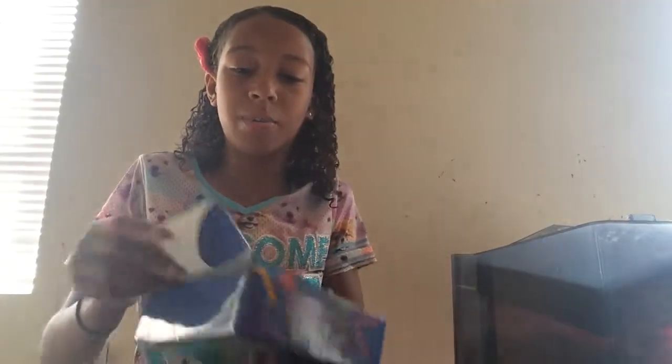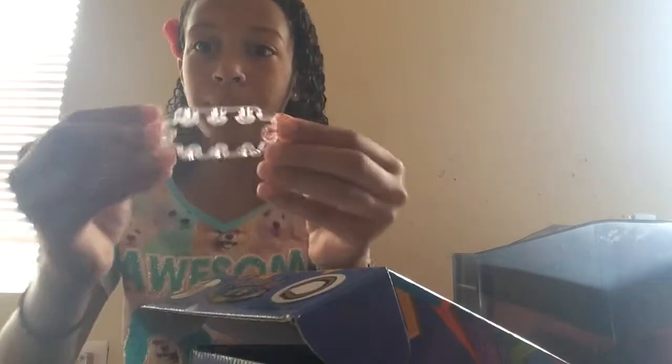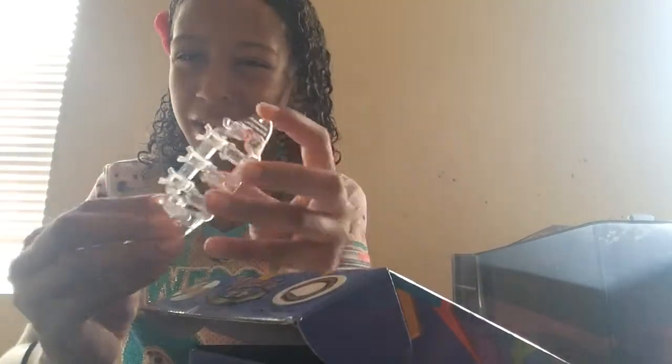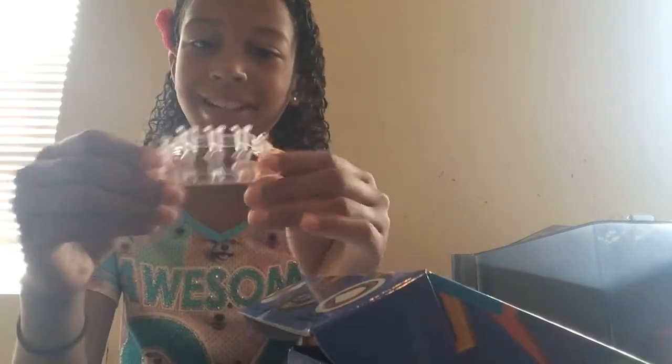For the Monster Tail, when you open it, it's just this small little piece. You can make bracelets on it, obviously — that's why we have it. But it makes different designs than the original Rainbow Loom.